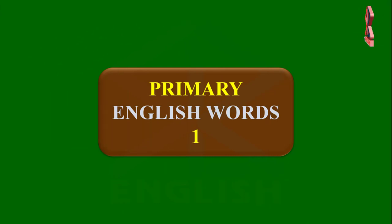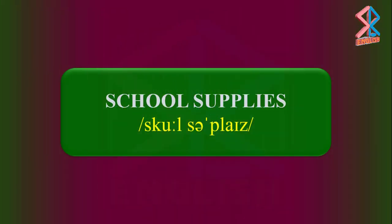Primary English Words 1. School Supplies.